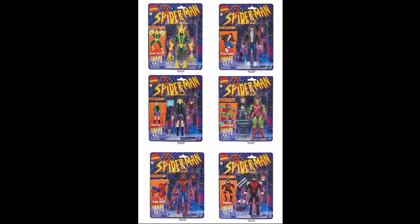They also announced the 90s style Spider-Man retro wave, which is pretty awesome. For me personally I'm going to get Shocker, Electro, Green Goblin, and Spider-Man. I might also go back and get Gwen Stacy. Everything else I can probably do without — I'm not really a huge disguise guy. It does look like an amazing wave, similar to the 90s style X-Men wave they did last year.